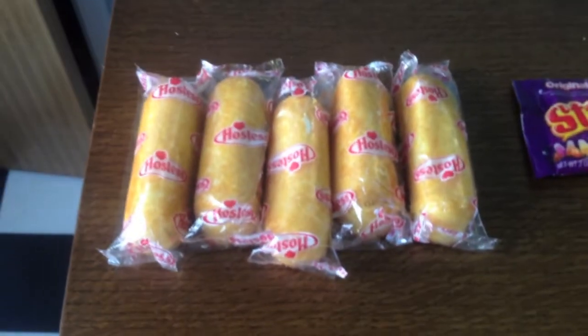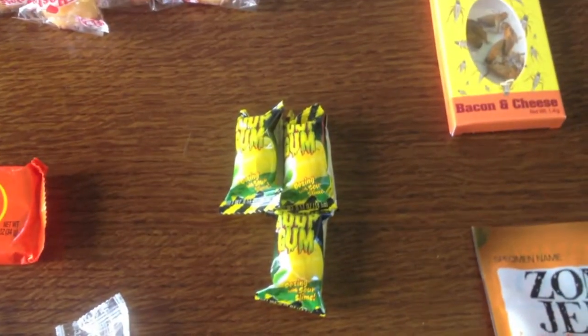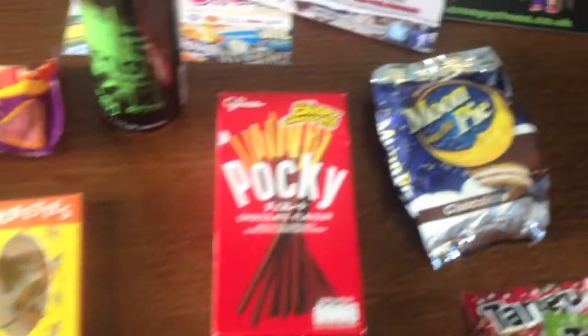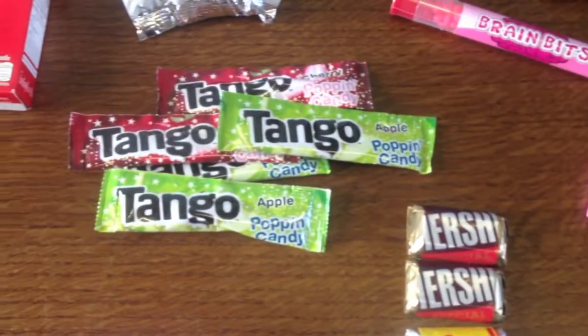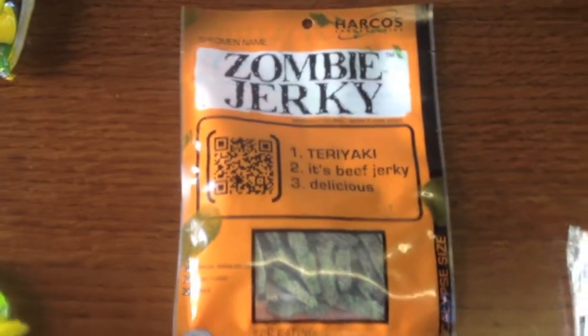So just a recap: you've got your Twinkies, Reese's, Red Vines, Jolly Ranchers, the Goop Gum, Starburst Candy Corn, the zombie energy drink, the Crickets, the Zombie Jerky, Pocky, Moon Pie, the Skeleton, Brain Bits, Nerds, Popping Candy, wee bits of chocolate, Laffy Taffy, Popcorn, and Sweet Tarts.